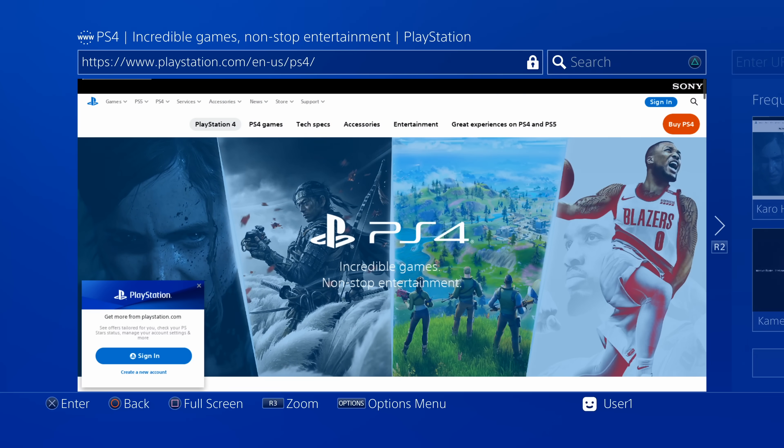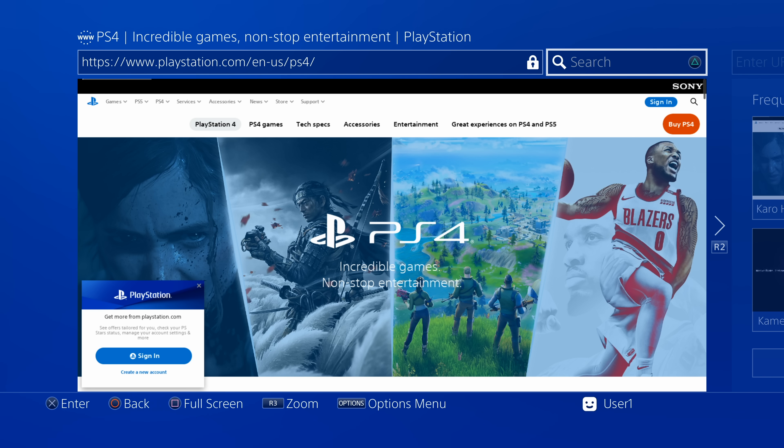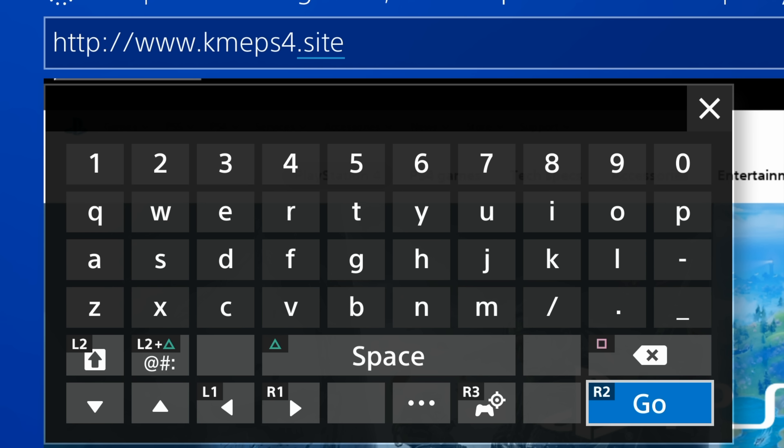Press Circle to go back to the web page area. Press Triangle to go to the address bar — if it takes you to the Search bar instead, press Circle to go back, then press left on the D-pad to switch to the Web Address bar. Press X to change the address, then press and hold Square to clear it. The address you need to enter is http://www.kmeps4.site — I also have it linked in the video description.